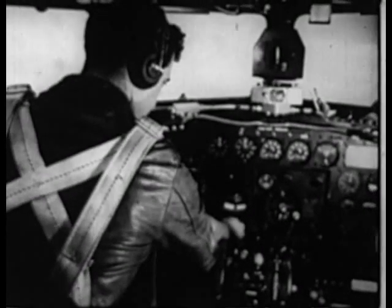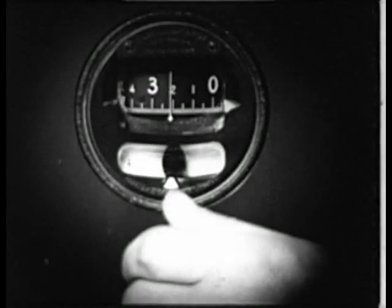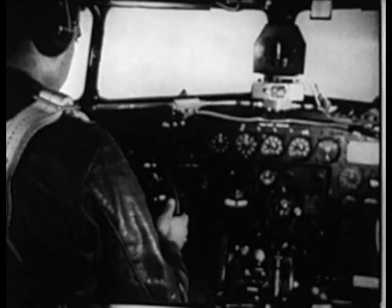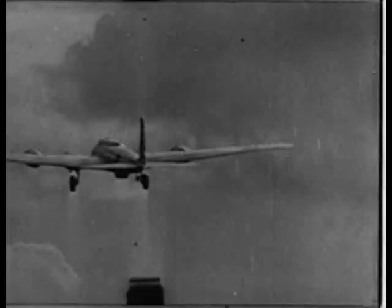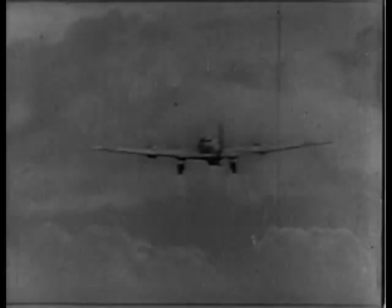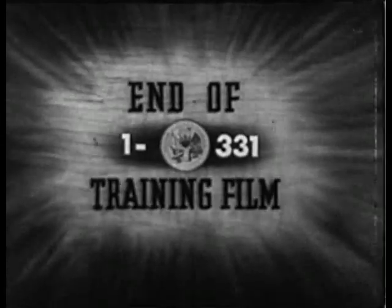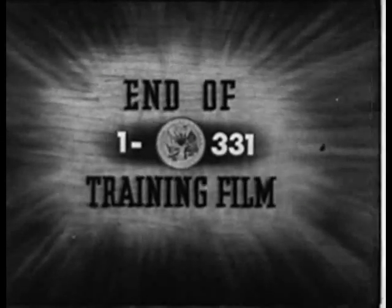Then the pilot may reset his gyro either against the true compass heading or back to zero as he prefers, and continue on a newly established course.